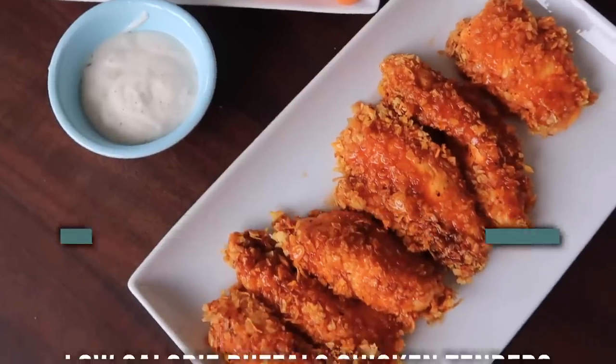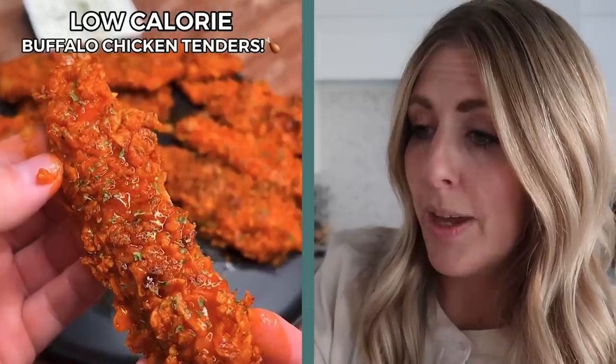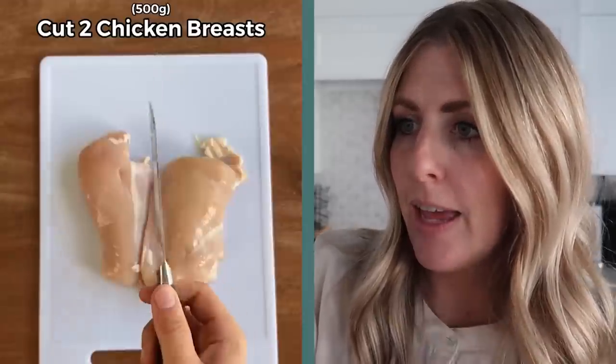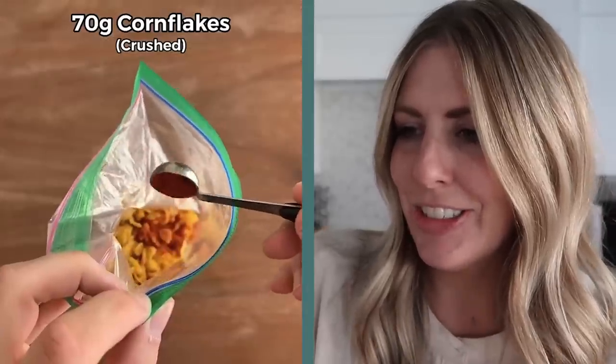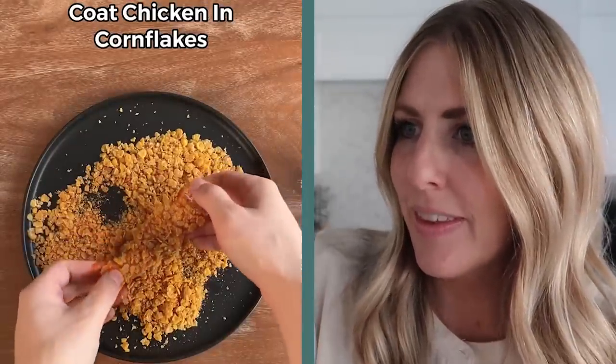The next recipe is low-calorie buffalo chicken tenders. This one is by Aussie Fitness and it has 5.3 million views. That looks juicy and good — dipping it in ranch, yeah, I feel you. Okay, cut up a chicken breast — they're not using tenders, it's just a chicken breast. That's going to be hot. Cornflakes! I love a good crunchy cornflake bite. Coat it up, stick it in.